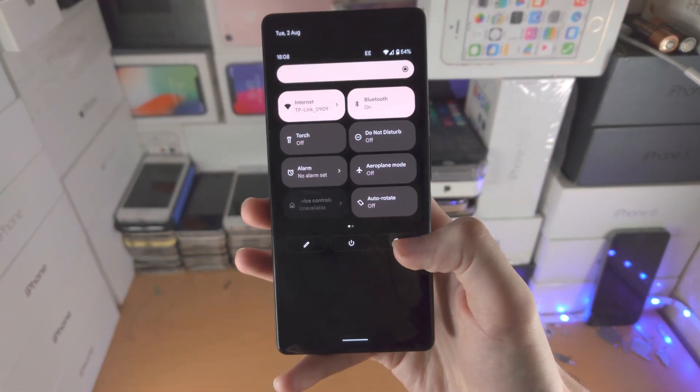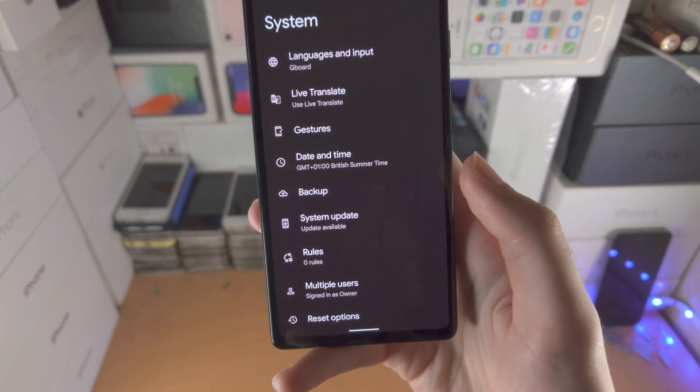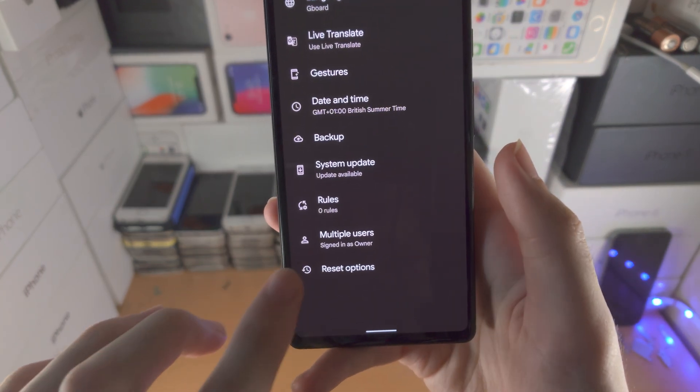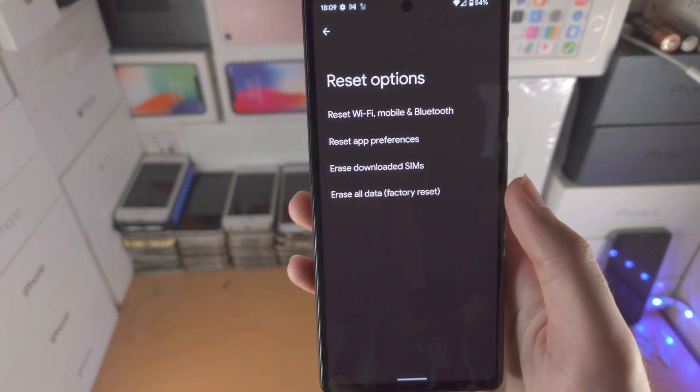If you have access to the Pixel, load up the settings app, then find 'System', then find 'Reset options', and then find 'Erase all data / Factory reset'.